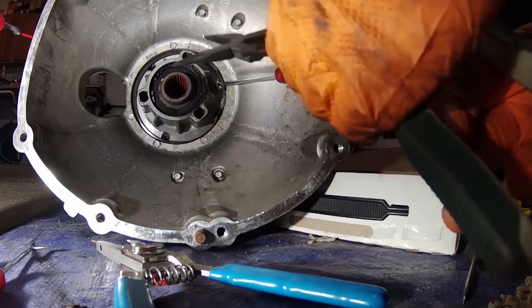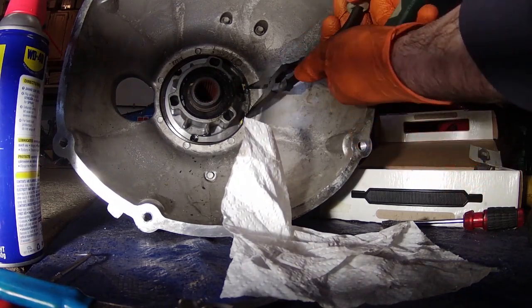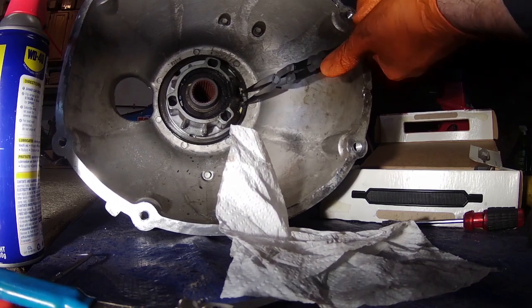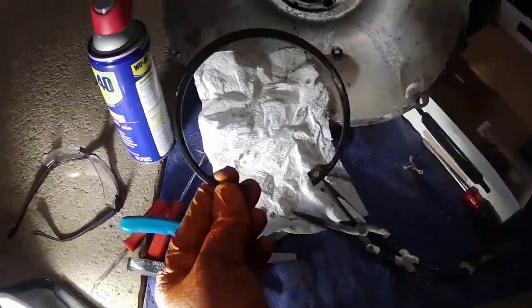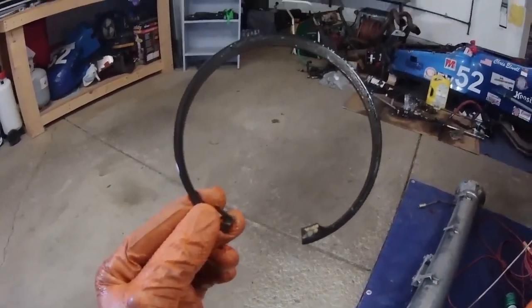This shows how I modified these pliers. If it doesn't show up well, I'll insert a picture. There's the gigantic snap ring. That thing is pretty big.